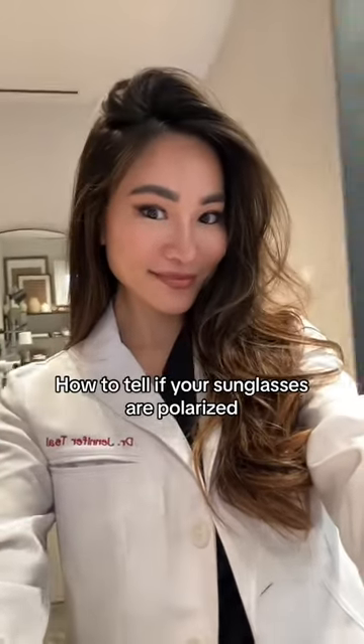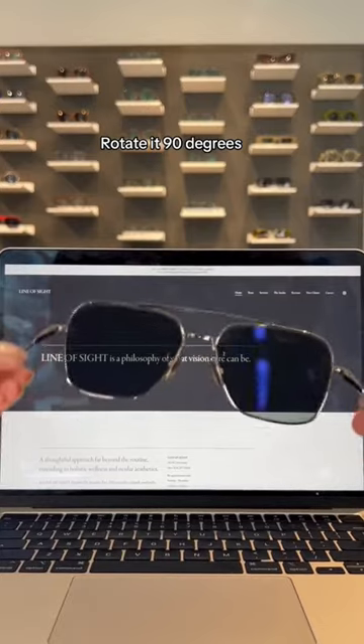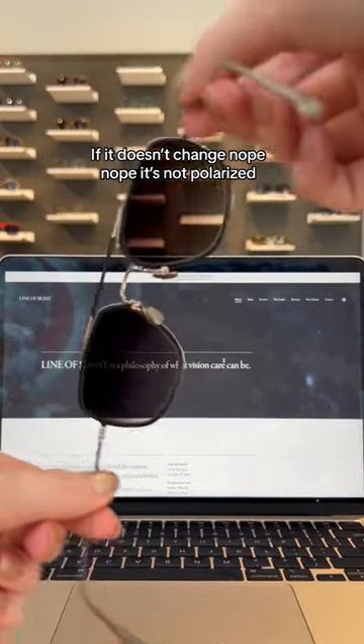How to tell if your sunglasses are polarized, by an eye doc. Place your sunnies in front of a screen and rotate 90 degrees. If it shifts to black, then yup, it's polarized. If it doesn't change, nope — it's not polarized.